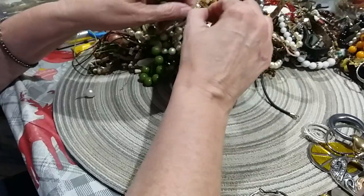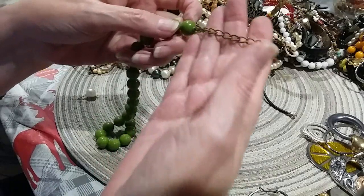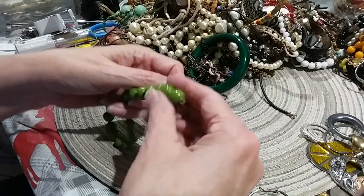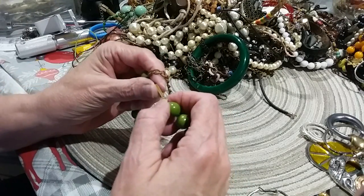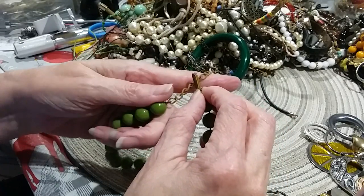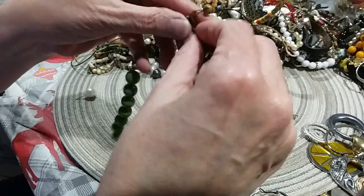Let's see if I can get this out — it's rusted. The extender is rusted. Actually it is a hook — maybe it's not rusted but it's brassy and it needs polishing. Very small necklace with green beads.